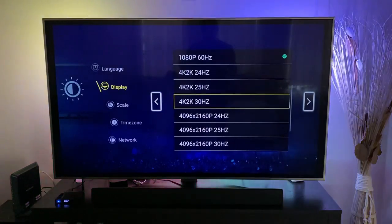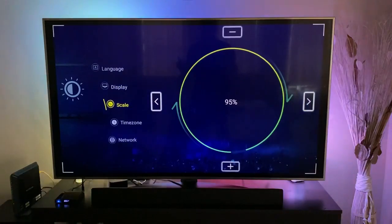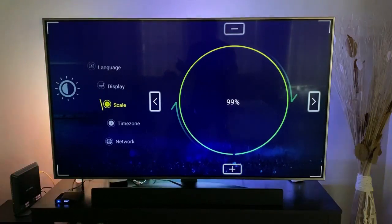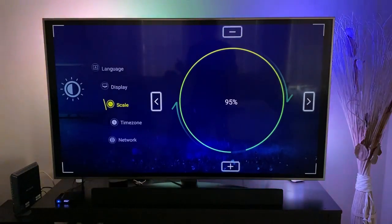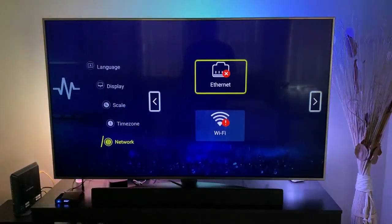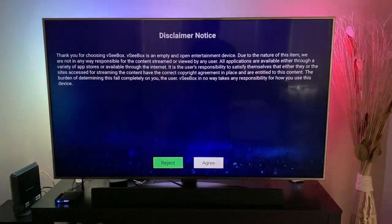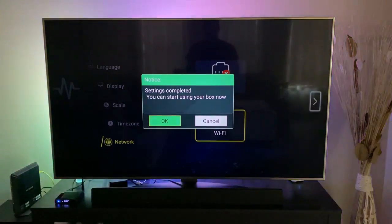For the display, I'm going to set this up to 4K 2K 60Hz and hit OK. The next step is your scale — how big you want the screen to be. I'll set it to 100% full screen size, then go next to choose your time zone and your network, whether you use Ethernet or Wi-Fi. After connecting, agree to the disclaimer and your setup is completed — you can now start the box.